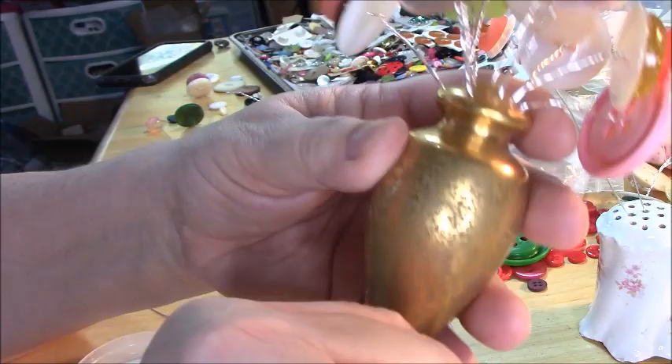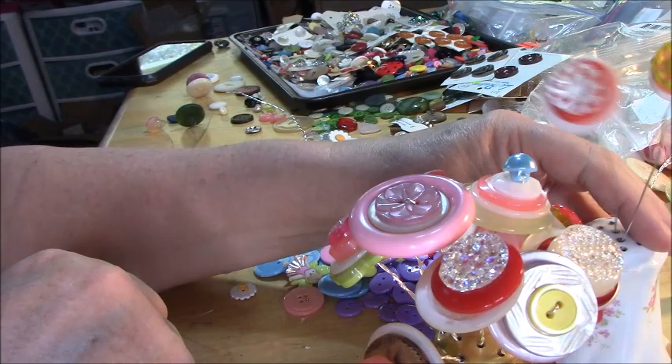Now I didn't do any real — I mean this is a full bouquet but I didn't really finish it off or decorate it. This is just going to show you how to make this type of button flower. I will be doing some other versions as well. I wanted to show you that you can make any kind of flower you want depending on the buttons you have.